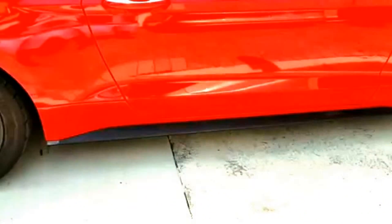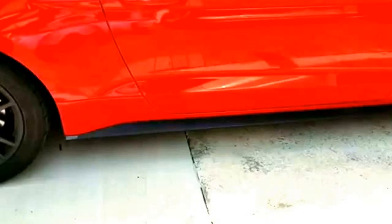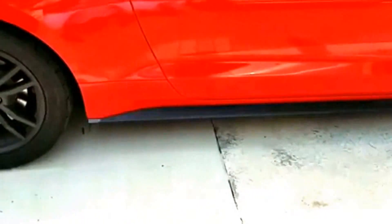Hey, what's up everybody? Boostang23T here. Just wanted to do a quick video on how to remove polish and wax from your black trim on your vehicle. I'm doing it on my Mustang if you notice here.